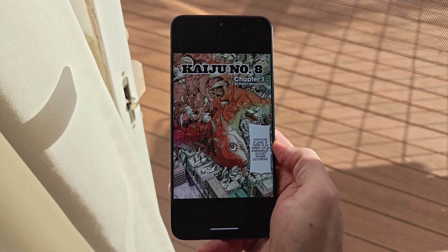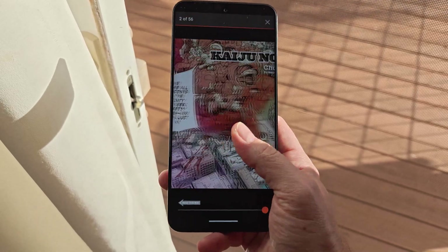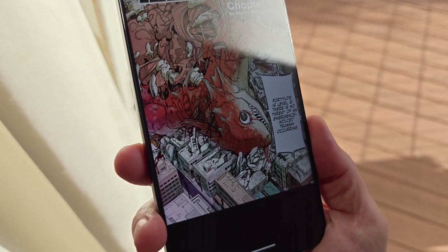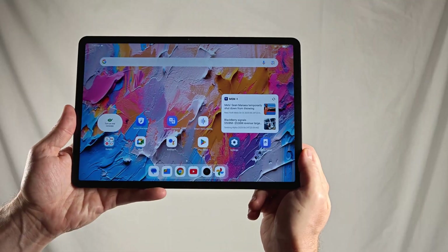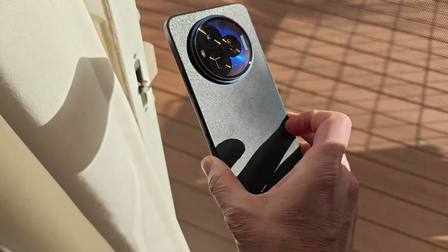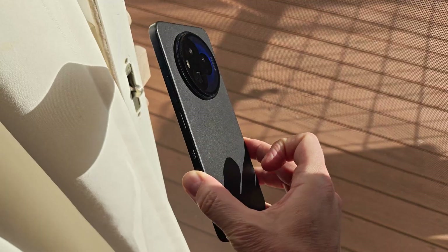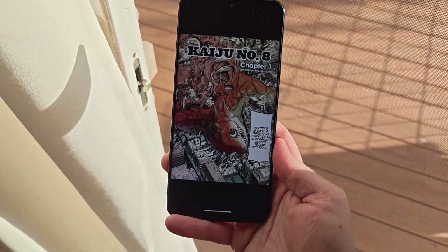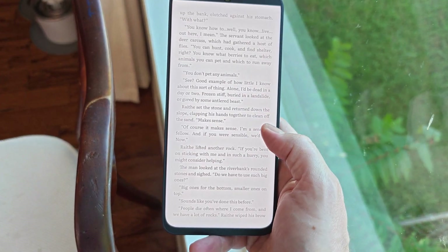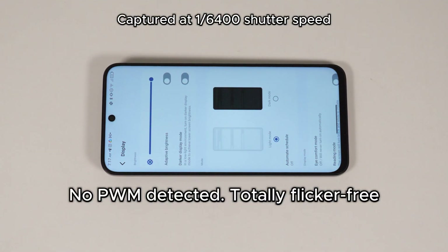TCL's NextPaper 4.0 technology was announced alongside the TCL 60 series back in January 2025, but until today we hadn't seen a single phone debut with the technology — only the NextPaper 11 Plus tablet. That all changes now that the TCL NextPaper 60 Ultra has launched, currently available throughout Europe, South America, and the Asia-Pacific region for an extremely reasonable price. The phone itself is quite good — I've been using it as my main phone for a solid week and I'm quite happy with it — but it's the display that really shines through.